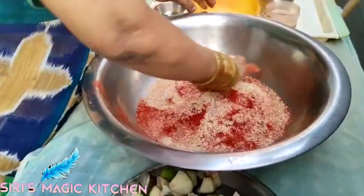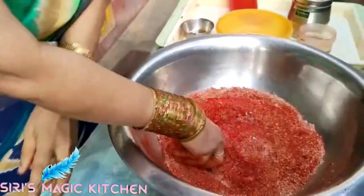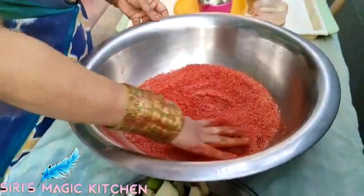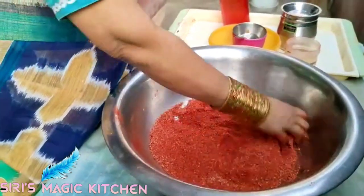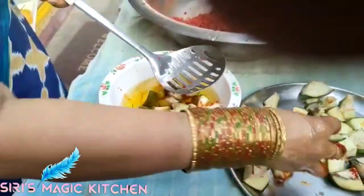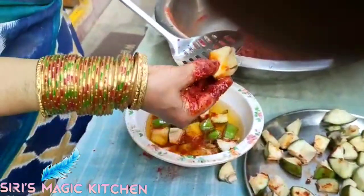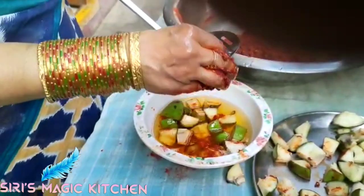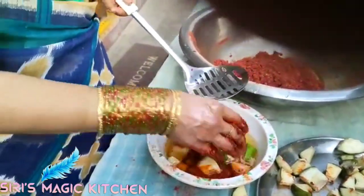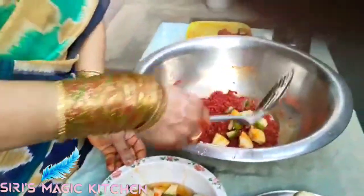Now we will have a color — do you know how to make your pickles? Wow, red color! Now we are going to make your pickles. Let's set the vessel.